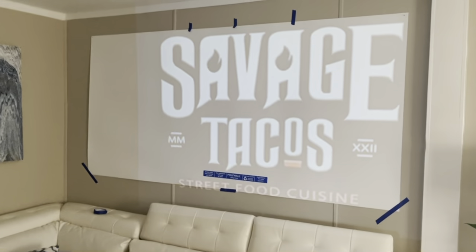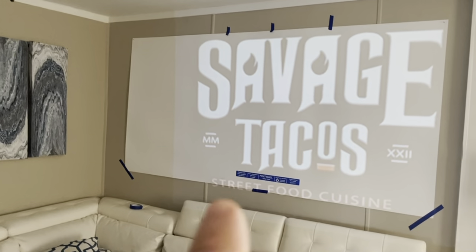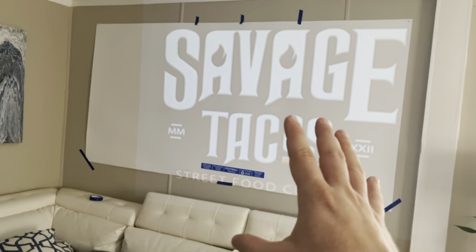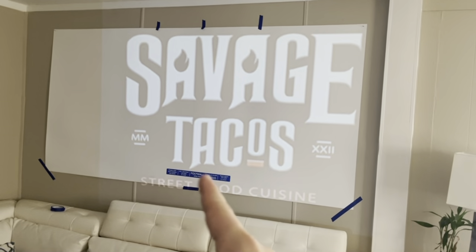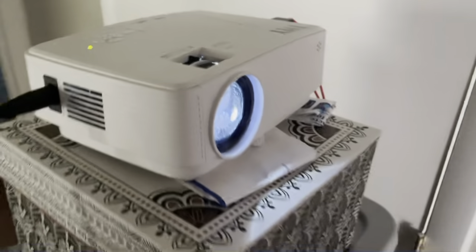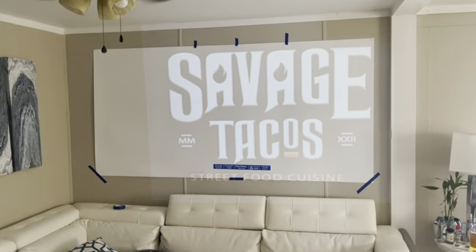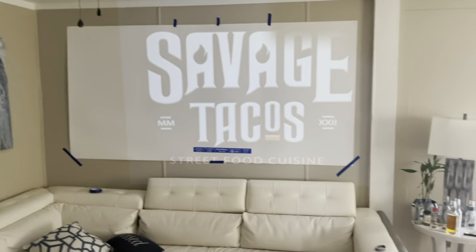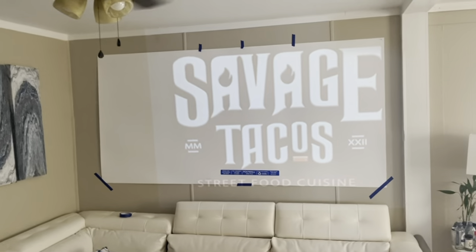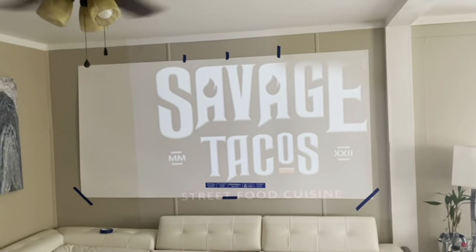Now we are inside the house because we need a dark environment. You can see the logo projected onto our polywall utility panel. The projector is made by TMY — I bought it from Amazon for around $45. I'm using an adapter cable to run the image from my cell phone. You'll need to buy that cable as well — I'll leave a link in the description for both Apple and Android versions.